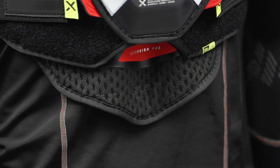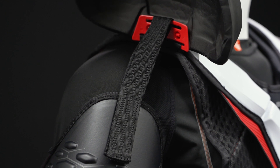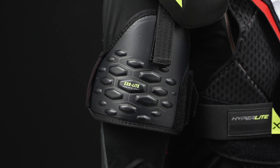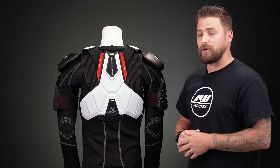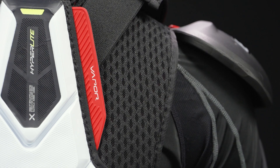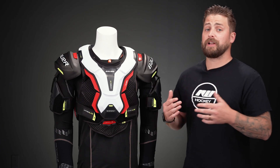Hey everyone, Brandon here from iDubHockey, here to do a quick overview of the Bauer Vapor Hyperlite shoulder pad. This fit profile is a low profile, so not a lot of bulk. It's going to sit nice and close to the body, really designed for that quick and agile player.